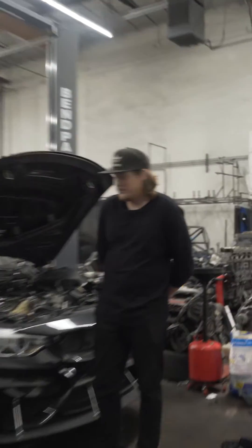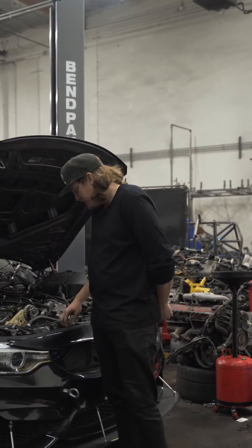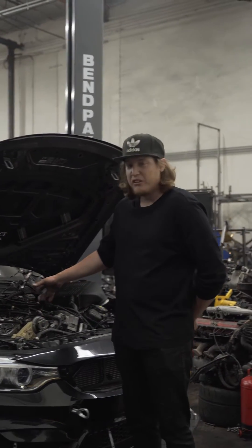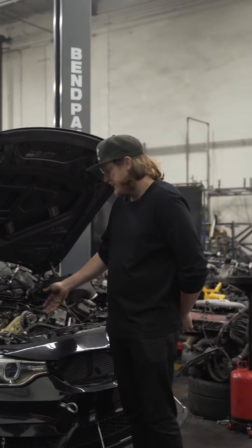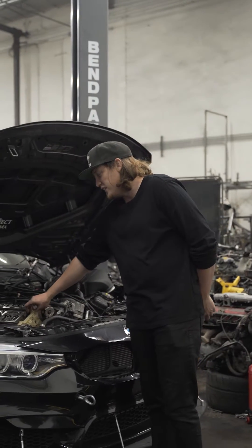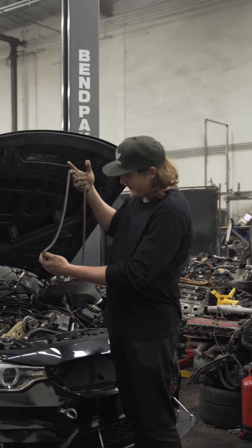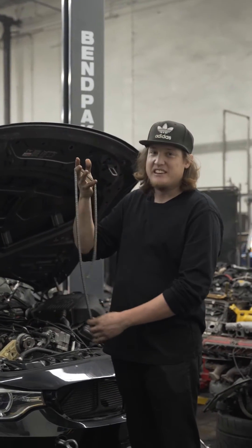Right off the bat, when we actually took the oil cap off, there was quite a bit of slack on the chain here, so we went ahead and took the valve cover off. The crank bolt is actually relatively tight, but we took the valve cover off and I found a nice little present. I think that's the first time I've ever seen a timing chain fail.